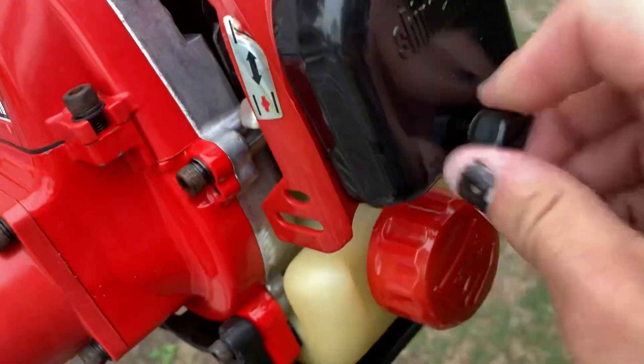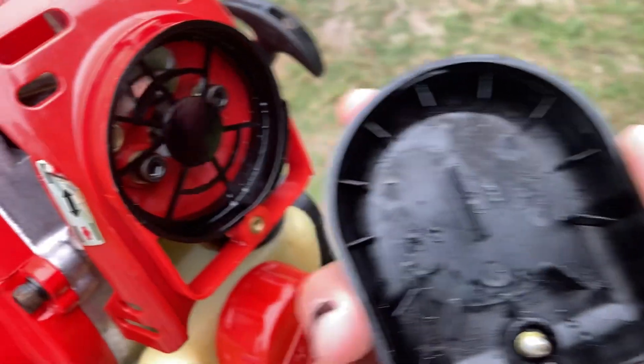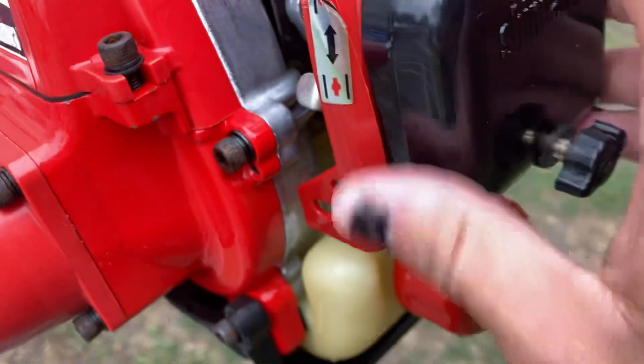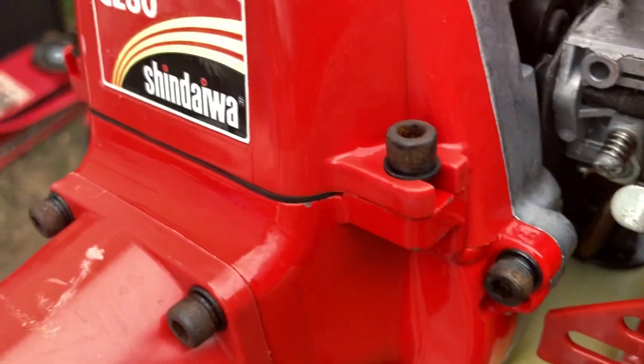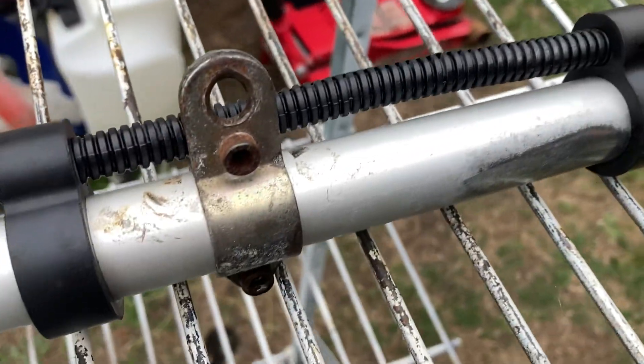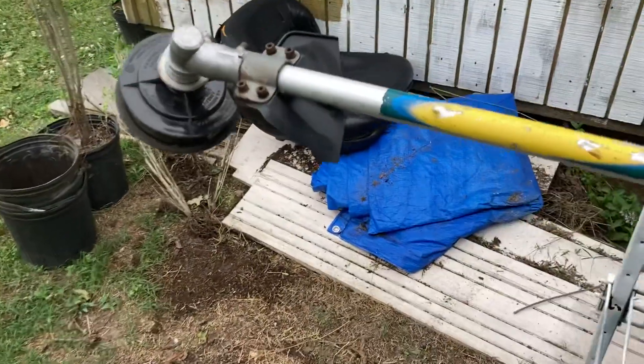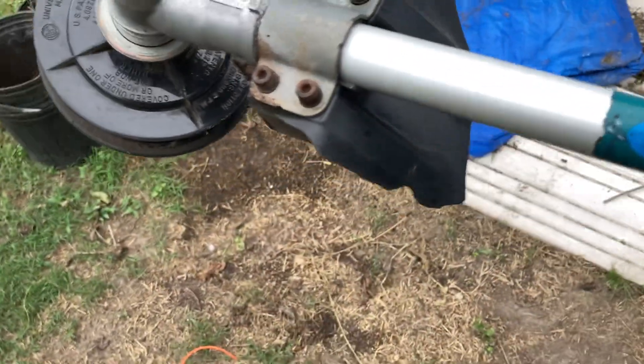Taking this cover off to show you underneath — fuel cap looks good. The handles look pretty good too. This one's a little loose, and of course this piece is kind of cracked, but that's okay.